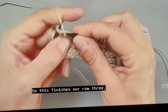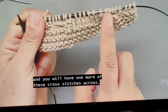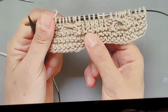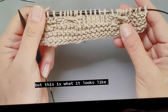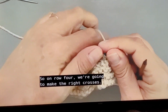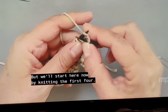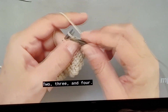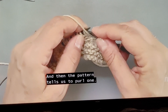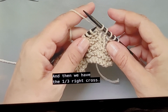This finishes our row three, and you will have one more of these cross stitches across, but this is what it looks like. We can turn to row four. On row four we're going to make the right crosses, but we'll start by knitting the first four — two, three, and four — and then the pattern tells us to purl one. Then we have the 1/3 right cross.